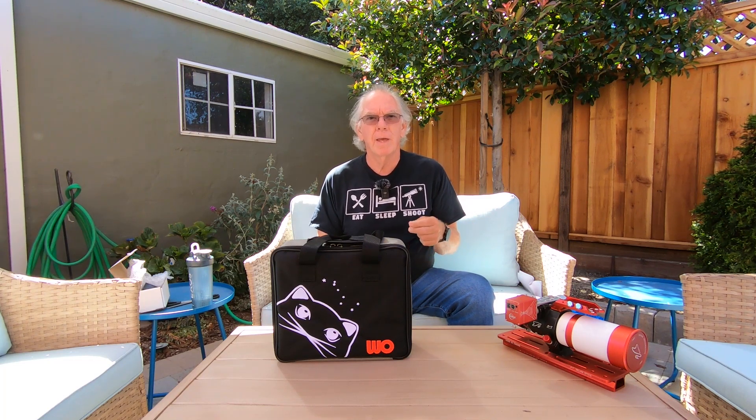Even in the video I made the other day, I was talking about selling the Z61 and using that money — maybe going with a Hyperstar V4 for my Celestron Edge HD8, or maybe a refractor instead. I did some pros and cons. Those types of videos are good for me. A lot of time they are just stream of consciousness, not really rehearsed. But what they do is let me look back at my arguments and say, 'oh, that's BS there,' or 'okay, that's a good point,' or 'we should think about that a little bit more.'